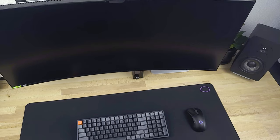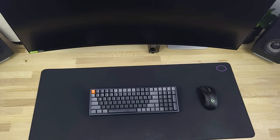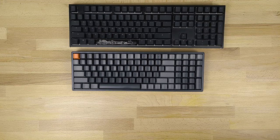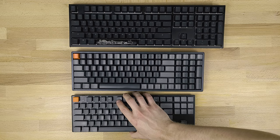One thing I absolutely adore about this keyboard is its form factor. It's a 96% layout meaning you keep all of your essential keys like arrow keys, function row, and number pad, but it comes in a much smaller package, saving a lot of space on your desk. I have a full-size Ducky 1-2 keyboard and it's much smaller than that, yet not quite as small as a TKL board.